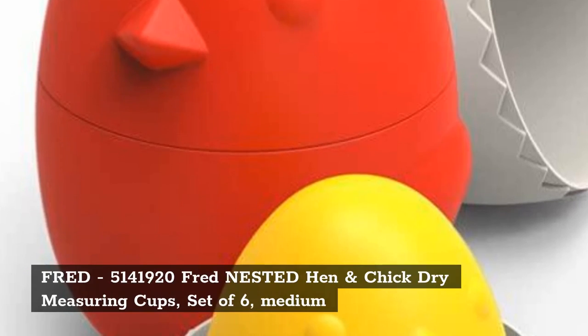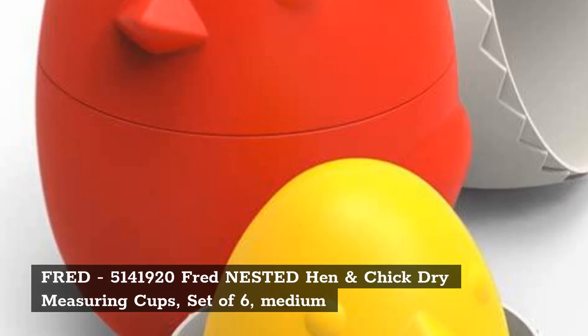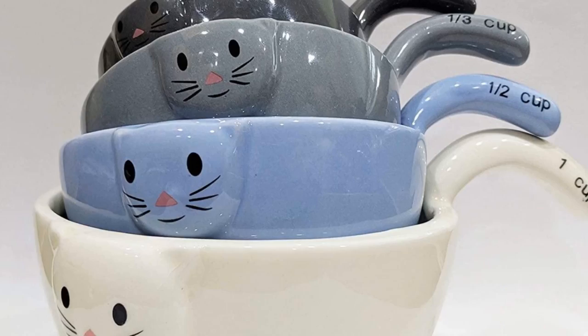Top 3: Fred Nested Hen and Chick Dry Measuring Cups, Set of 6, Medium.